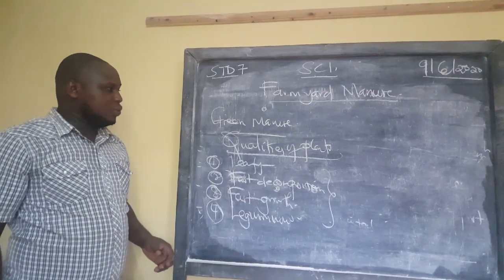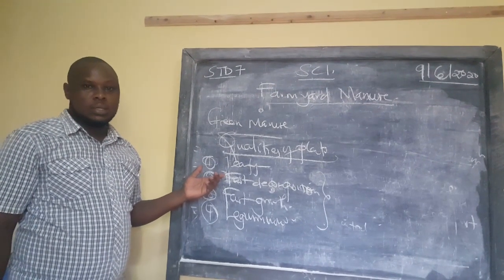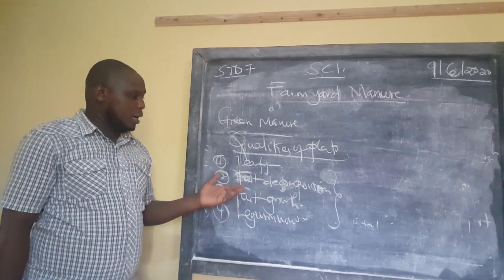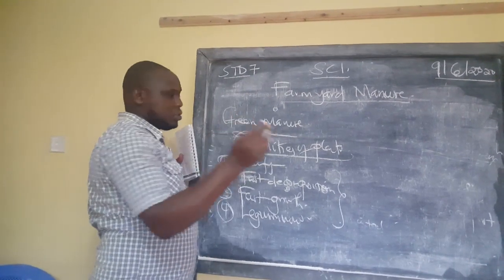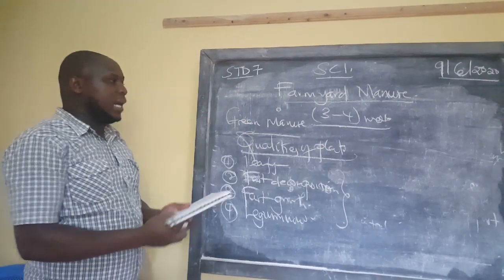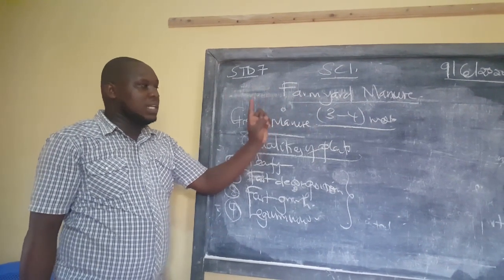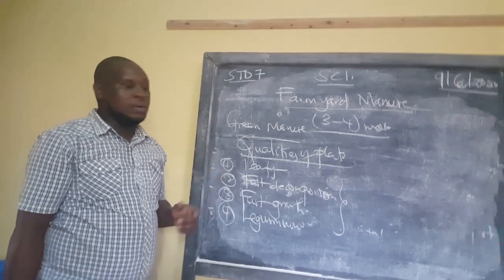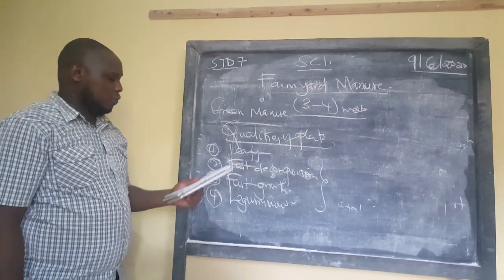Another exam question from this topic is: why is green manure not preferred for improving soils? The reason is that it takes a lot of time to release nutrients — three to four weeks to fully decompose. This limits the time the main crop will spend in the field, and we may get very little produce because if the rains go, the main crop will not receive enough rain.